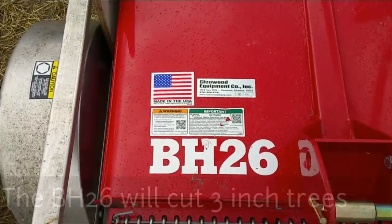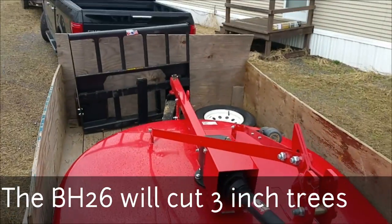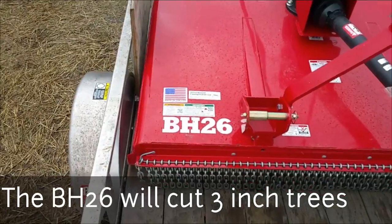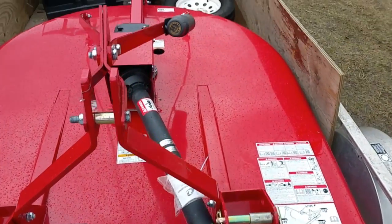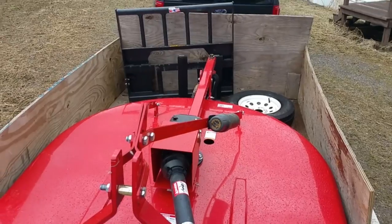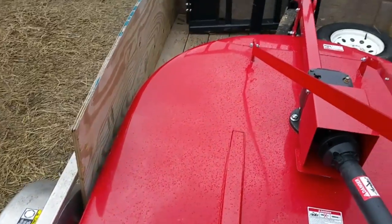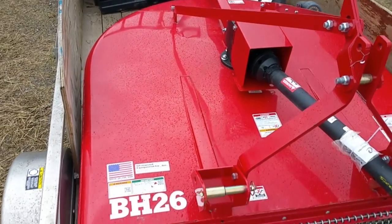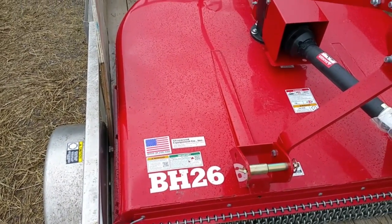There it is, the BH26 — actual Bush Hog brand mower. It's a six-foot mower, hence the six. I'm going to offload it here in a minute, but I'll set it out with all the other six-foot mowers. The reason I selected the true Bush Hog brand is it's the only one that'll cut three-inch material.